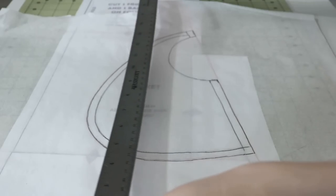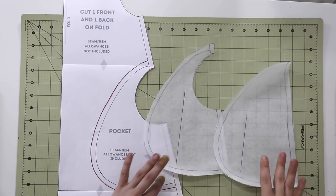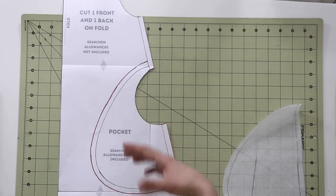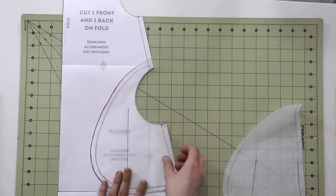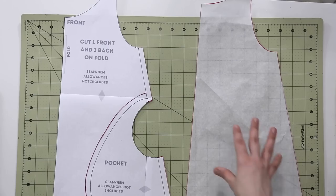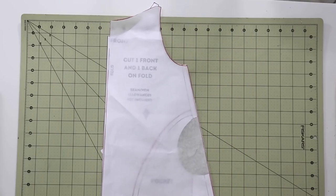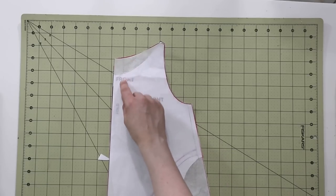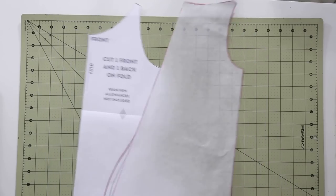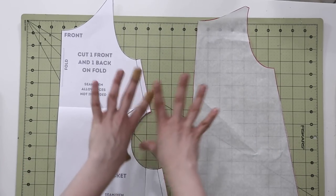Grain line is going to be the same for the pocket as the center front or center back of the garment. So I'm going to take a ruler and do a parallel line right over here — that way I know this is grain line. You will copy the pocket twice: once where the side seam is solid, like you see right over here, and one where you do have the cutout to match the front pattern piece. So we have two pocket pieces. And because I am going to be cutting all of these in bulk, I did copy the back pattern piece as a separate pattern piece. Everything else is exactly the same except for the side seam — for the back, this is going to be a solid side seam. There's not going to be the pocket in the back pattern piece and the neckline is going to be higher as well.